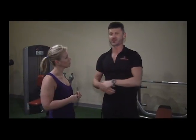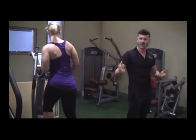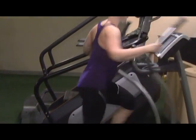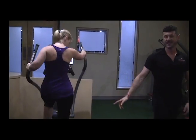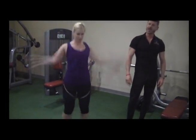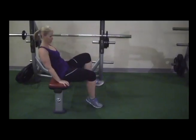Basically, what I'm going to do is have Kim demonstrate here. We're going to start with the elliptical, and with this routine you can also choose any piece of equipment you want. You'll go at 70% of your heart rate max, going for 40 seconds on the cardio piece of equipment. As soon as you've done 40 seconds, you'll jump off and then do 10 jumping jacks. From there, you'll move in and do an ab workout of choice — in this case, we're going to do V-tucks.